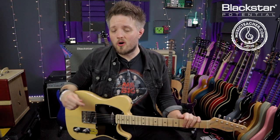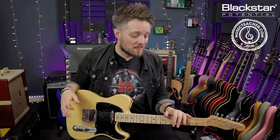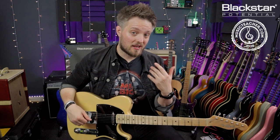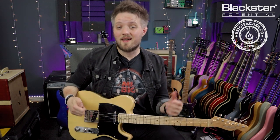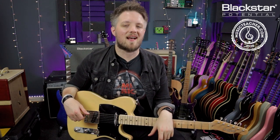So there you go — four open E tuned riffs and a couple of different principles to get you started with that tuning. Let me know in the comments how you've gotten on with open E tuning, whether you've used it before or you're new to it. Check out the other alternate and open tuned lessons on the Blackstar channel — there's great stuff on alternate tunings and getting started outside of standard tuning. And if you're looking for a guitar teacher, head to MusicTeacher.com for a nationwide database of great music teachers. Thanks for watching and I'll see you soon.